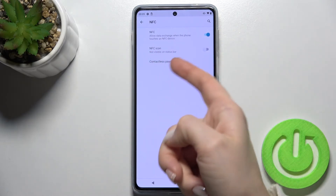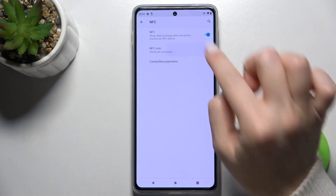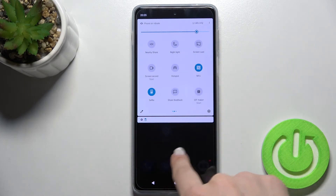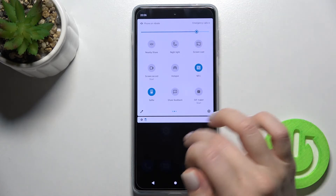If you want, you can also make the NFC icon visible on your status bar — just tap here on the switcher, and when you open your notification bar, you can see the NFC icon there.